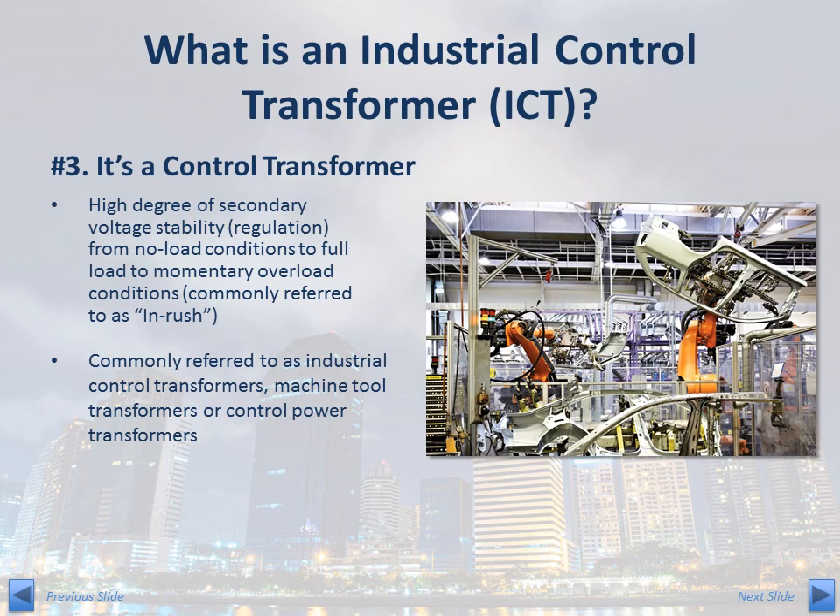What is unique about control transformers and what distinguishes them from commercial grade transformers is the high degree of secondary voltage stability. Control transformers are designed to provide a relatively stable output as the load on secondary windings spans from no-load conditions to full load to momentary overload conditions. This momentary overload condition is commonly referred to as inrush current. Industrial control transformers are also commonly referred to as machine tool transformers or control power transformers.